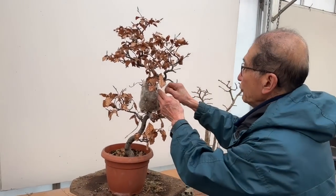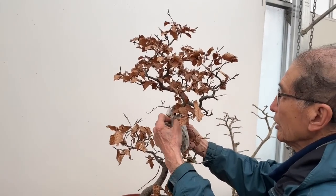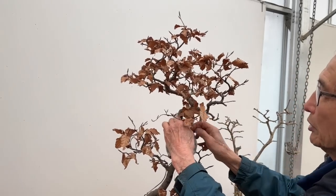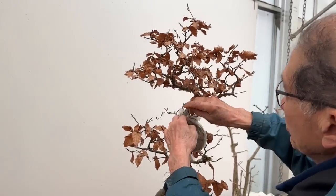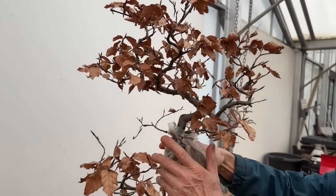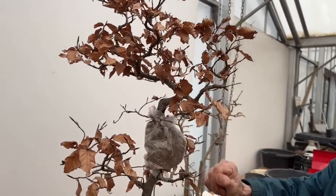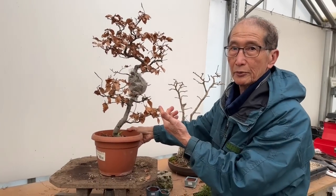I thought I'd finished the video, but I went ahead and completed the entire process — we've put a background on, put the moss around, and let's hope it will produce roots. Just make sure it doesn't dry out; you can pour water from the top if you wish. With good luck, you should get two very nice bonsai from this.